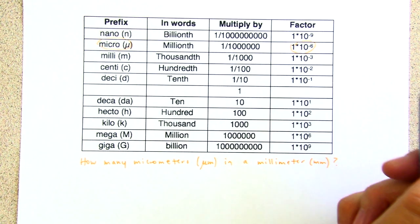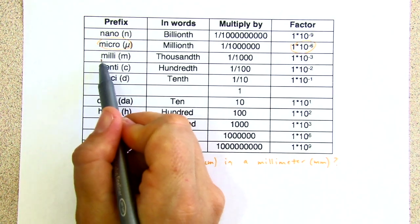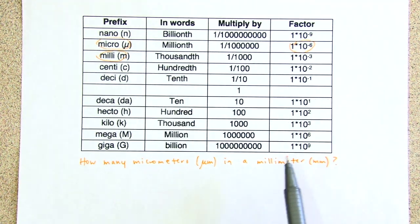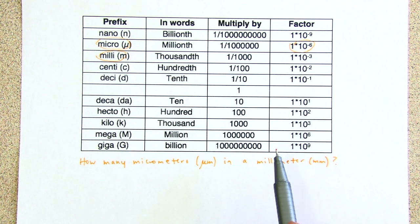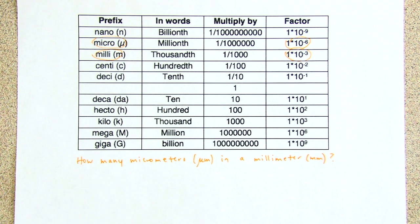10 to the power of negative six — in a millimeter. Here's millimeters. A millimeter is a thousandth of a meter, so 1 times 10 to the negative third. There are a few approaches we can take. Let's do kind of an algebraic setup.